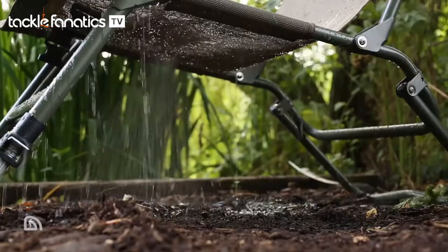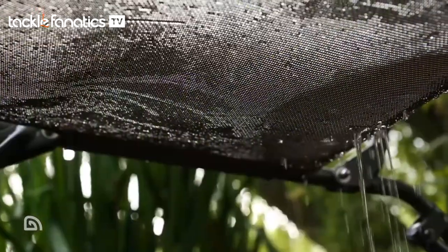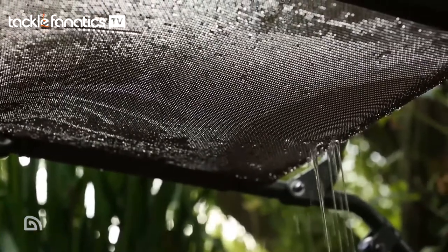Another great feature is when you're wading baits out. You can remove the cover, use the chair at the front of the swim while you're tying on baits and getting your rods in position, and you're not going to come back to a soaking wet chair.